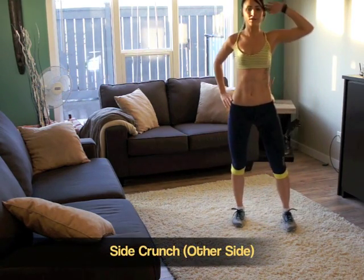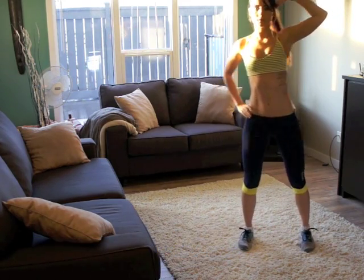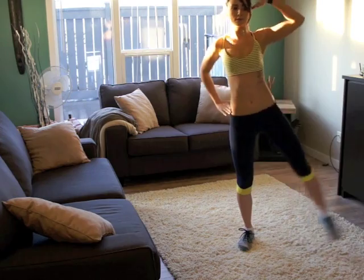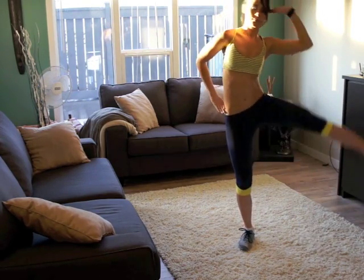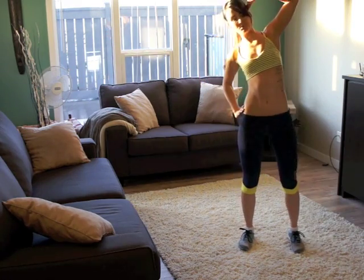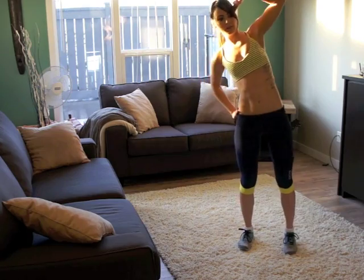The other side with the crunch. Feel that other side tightening up. Love handles.